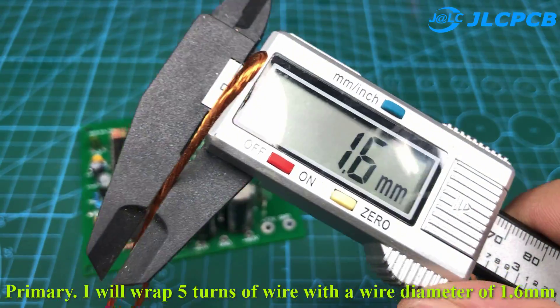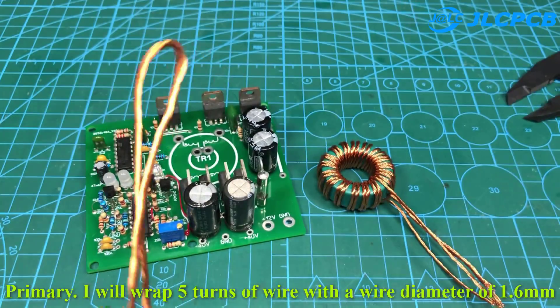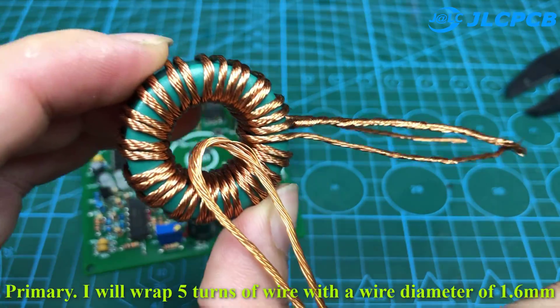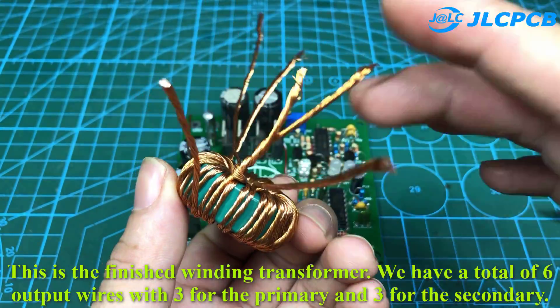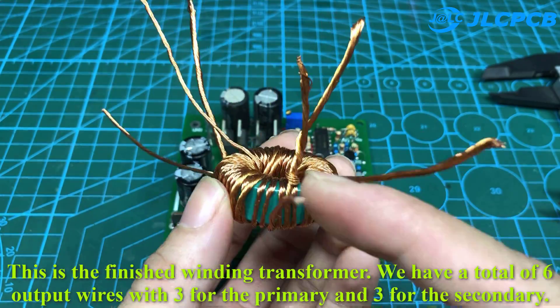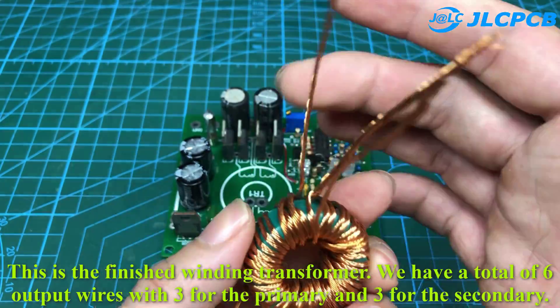Primary: I will wrap 5 turns of wire with a wire diameter of 1.6mm. This is the finished winding transformer. We have a total of 6 output wires — 3 for the primary and 3 for the secondary.